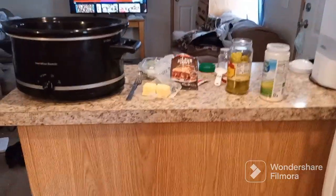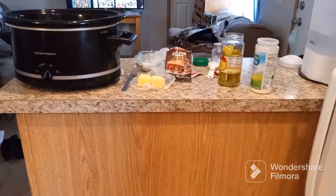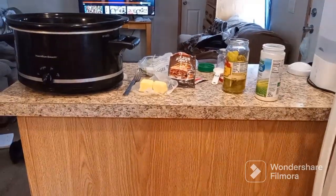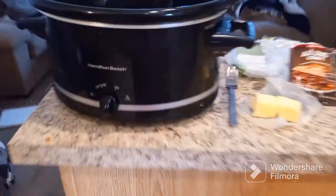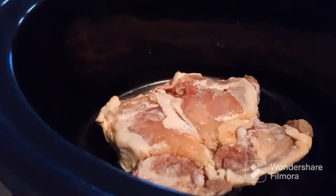Hello my friends, welcome back to my channel, and if you're new, welcome! In today's video I will be making Mississippi chicken thighs in the crock pot. For starters, in the crock pot right now I have four.